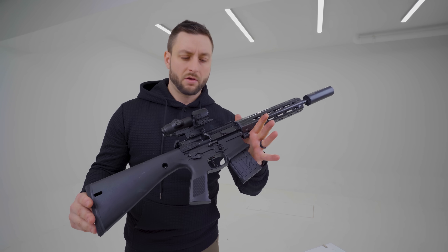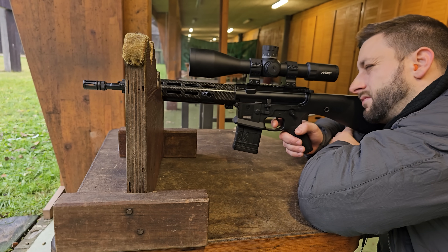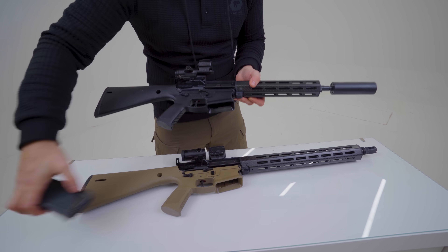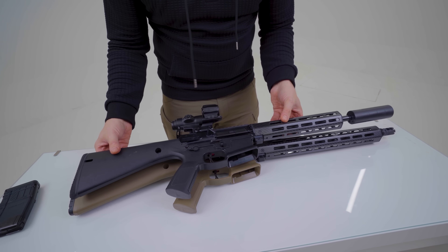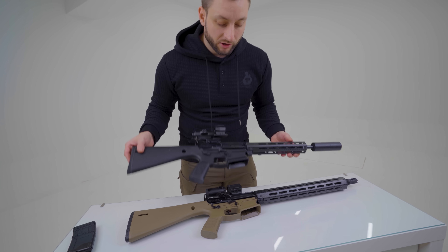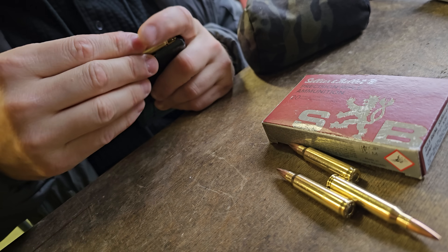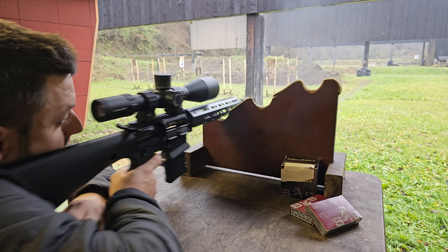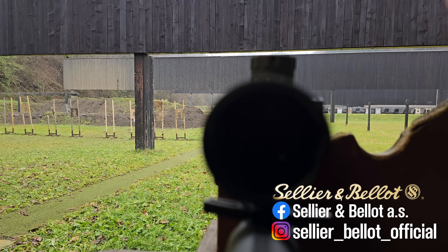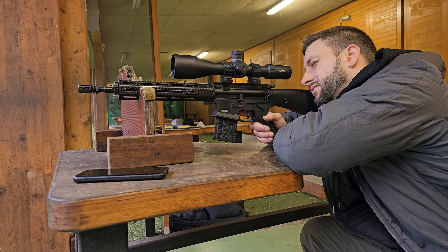Now we come to the question: was it worth it? Yes, definitely. For me, I like the shorter form factor, I like how it handles, how it shoots. And even if we compare it to the standard version, it has some benefits. If we remove the mag and compare both rifles, my configuration is shorter overall, includes a suppressor, and with everything on the rifle it's still a bit lighter than the standard version. It's a performance-oriented setup. And for those maybe worrying about the shorter barrel — yes, you will lose some velocity, but you will actually gain a bit of accuracy. Because this is a pencil barrel and when you make it shorter it's more rigid.